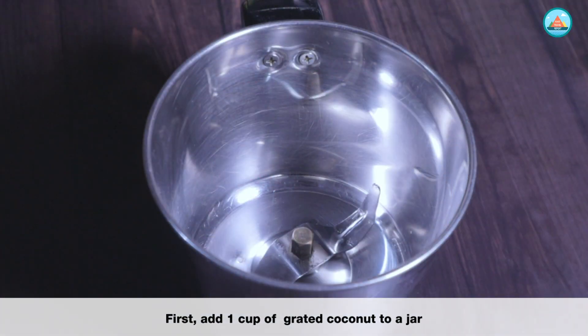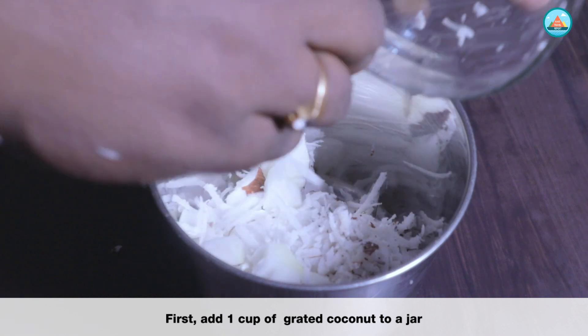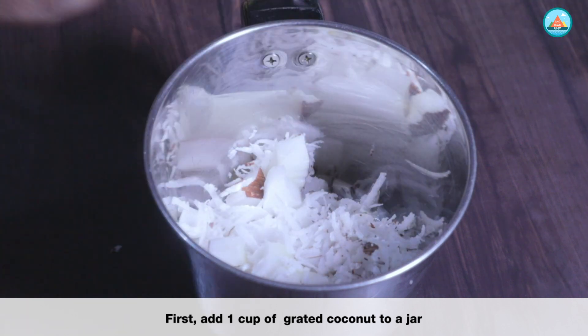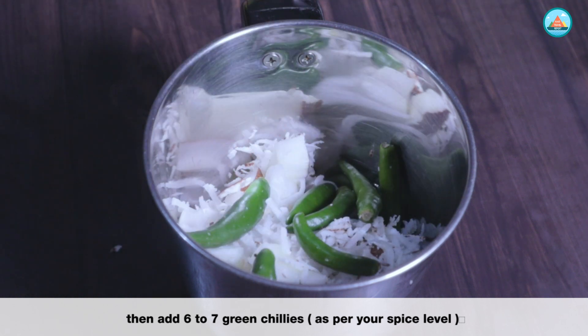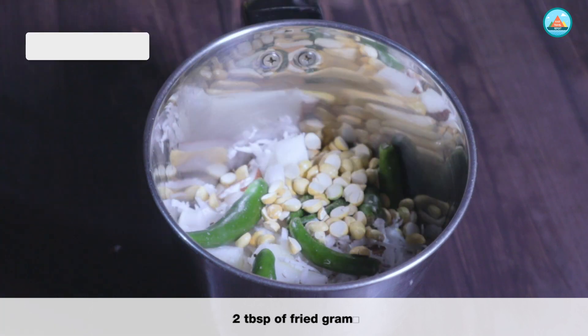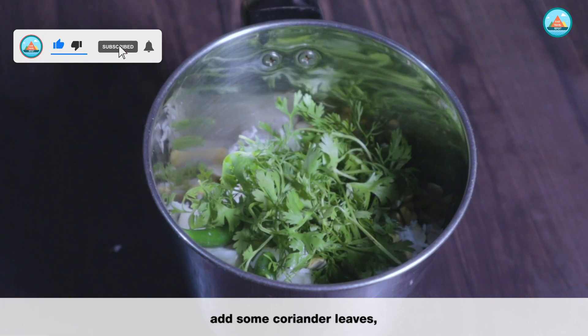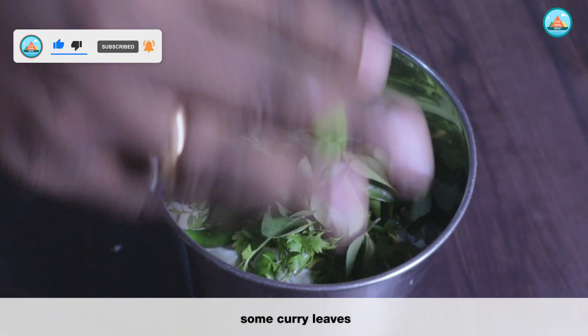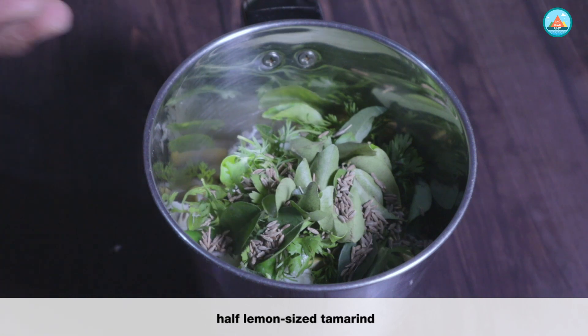First, add 1 cup of grated coconut to a jar, then add 6 to 7 green chillies as per your spice level, 2 tablespoons of red gram, some coriander leaves, some curry leaves, half a tablespoon of jeera.